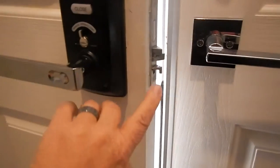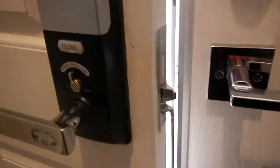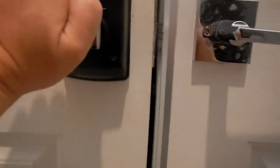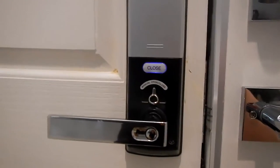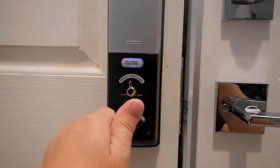That gives about an eighth of an inch that this sticks out, and it takes up a lot of that gap between the two doors. This little nub right here is actually the sensor that triggers the lock. So when you close the door, you'll notice this thing is hitting right here, and when it pushes in, the door is going to lock automatically. See, the door locks.